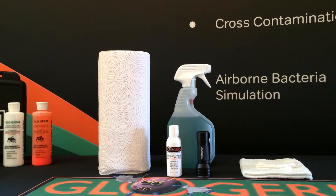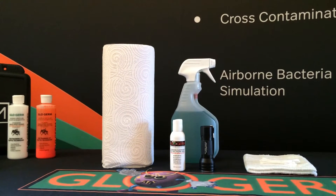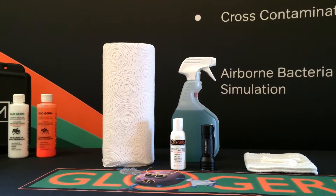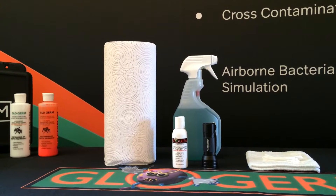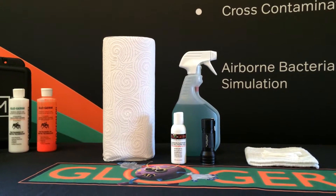For this type of demonstration you will need the following items: Glow Germ surface cleaning detection gel, Q-tips, a rag and/or paper towels, soap — preferably a surfactant cleaning solution — water, an ultraviolet light, and a non-porous surface.